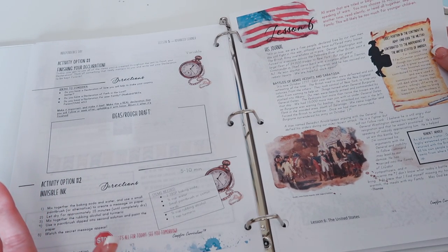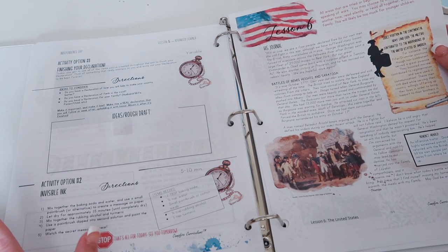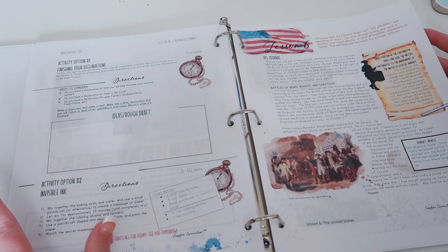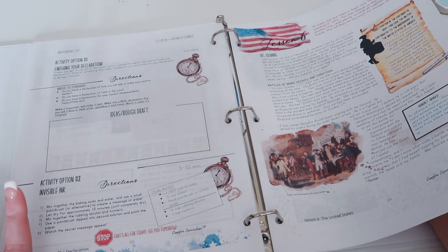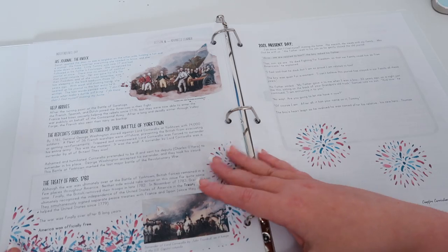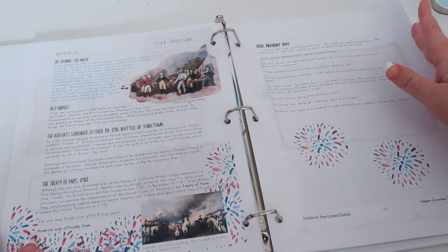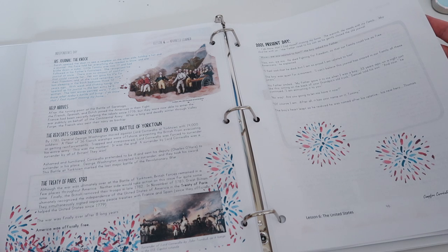Moving on to lesson six — it says all areas titled 'His Journal' are speaking of war, and you can skip these if you have a younger or sensitive child who would be uncomfortable reading about war. Personally I will not be skipping them. I think it is an important part of our history — history is violent and upsetting and I think we need to get over it, but that's just my personal opinion. The blue text you don't have to read aloud — you can read it to yourself. This is when the French arrive and the Battle of Yorktown and the Treaty of Paris — basically the end of the American Revolution.